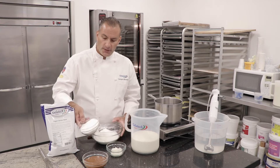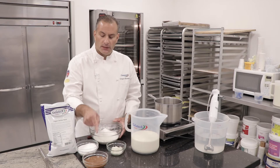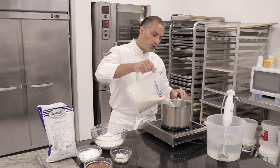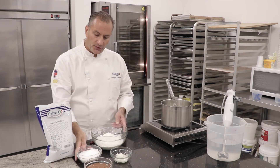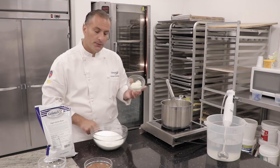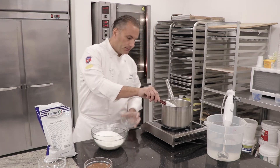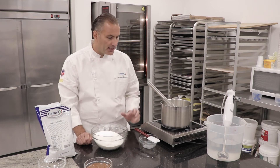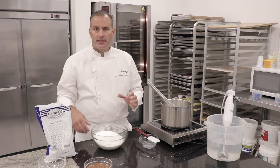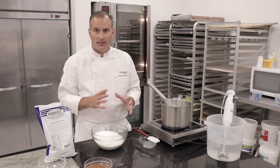Vegan gelato base, sugar, invert sugar, and our hazelnut paste. Our oat milk — we're going to warm it up a bit and combine all of our dry ingredients. The invert sugar we're going to be placing with our oat milk. Invert sugar is an anti-crystallizing agent; it will ensure that the whole vegan gelato will remain creamy and soft.